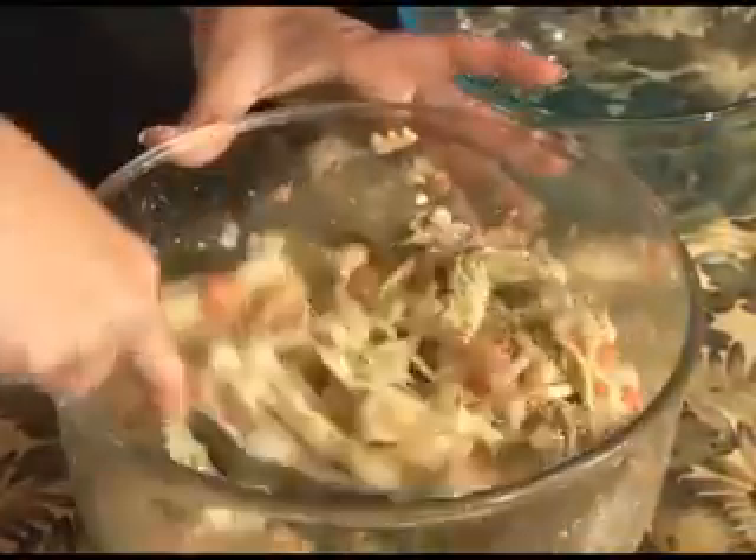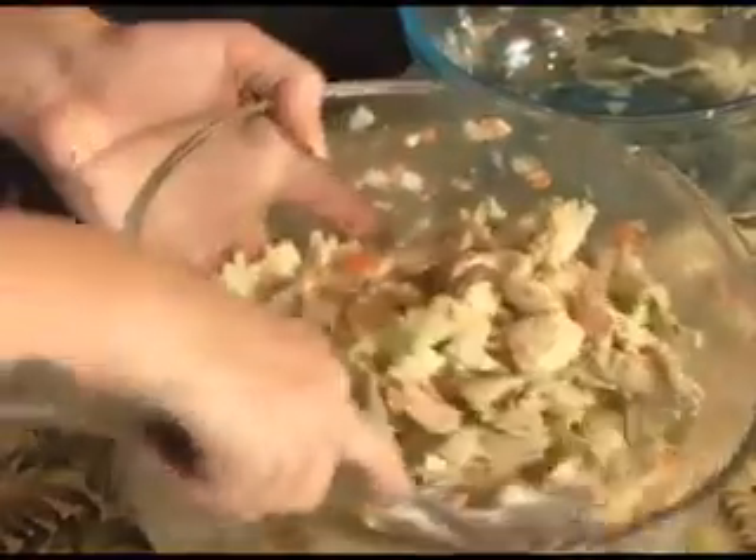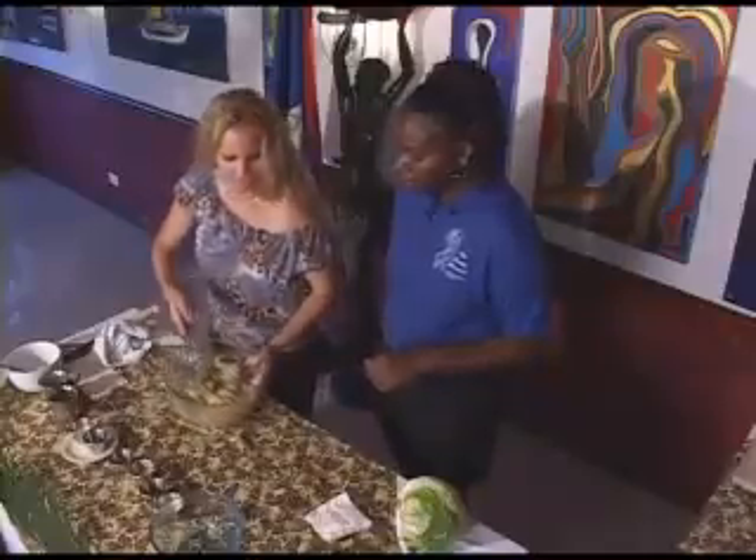I'm going to throw in a bit of parmesan cheese here. Cheese is a protein so it's not too bad for you. I'm going to go ahead and use a spoon and mix it up. We're going to transfer this into that other bowl.